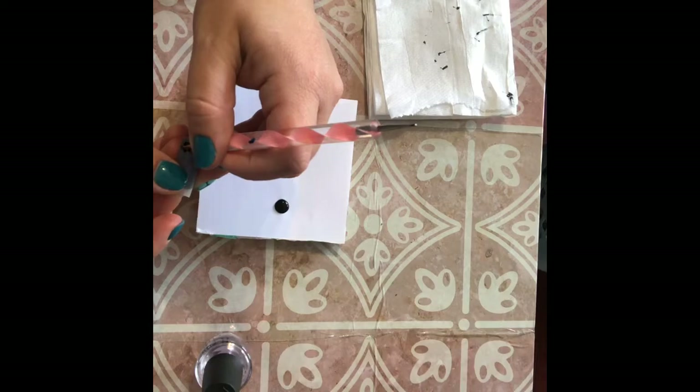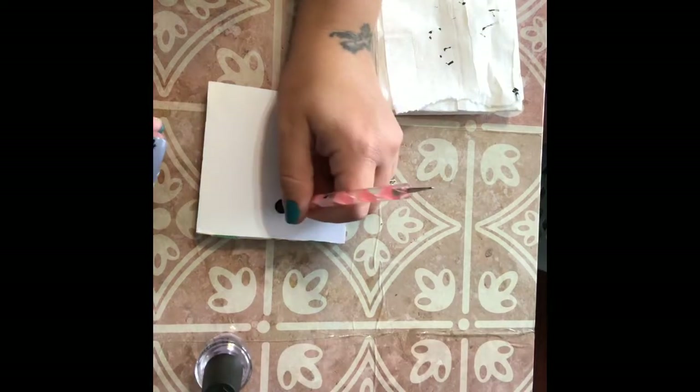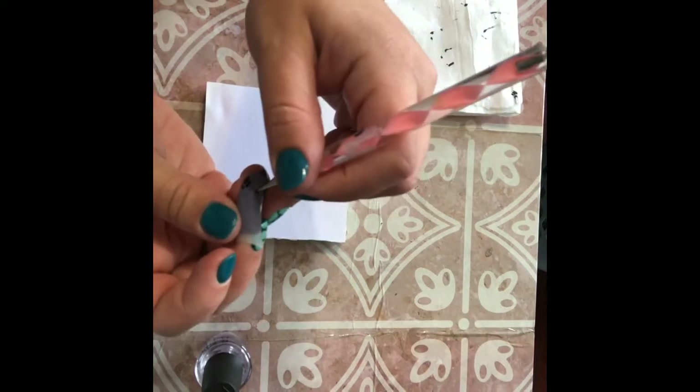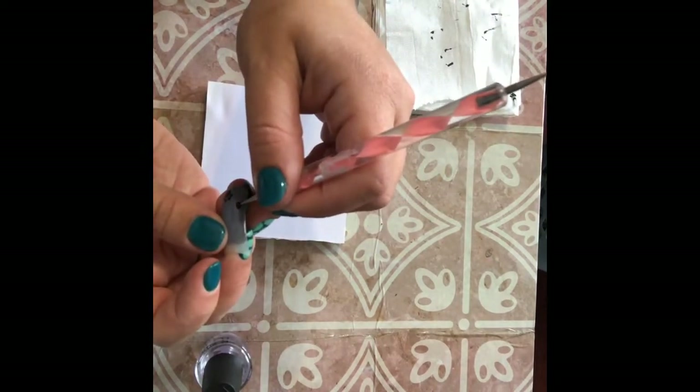I do like to round out my points — I don't like it to be super pointy like an actual heart. I'm going to do three more on this nail, so it kind of looks like the dog's running down your fingernail.